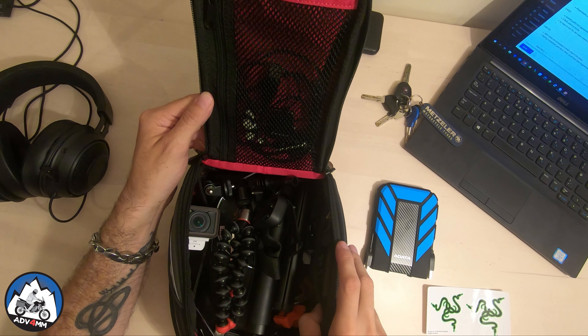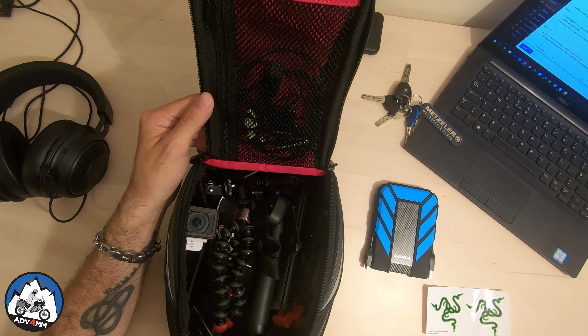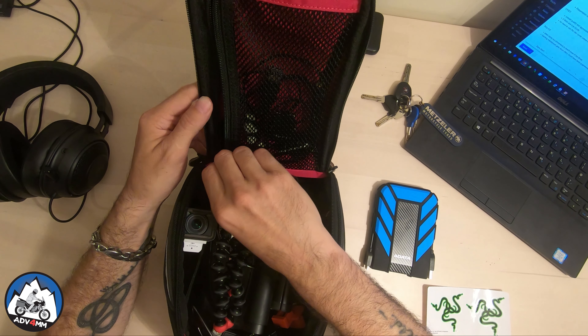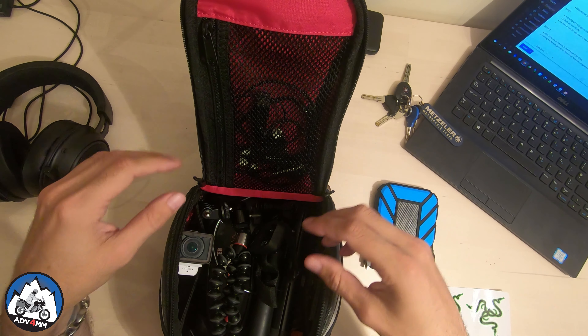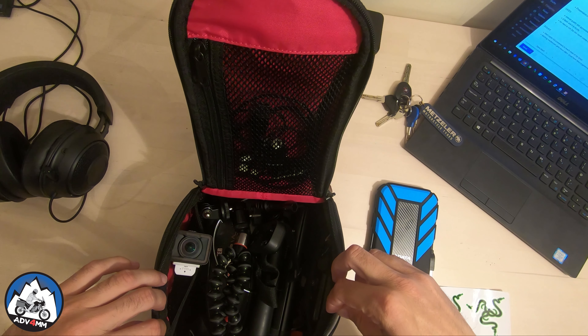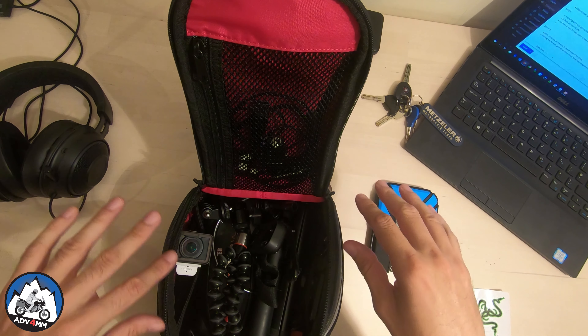Moving on and taking a look at what's inside the bag — we've got a nice looking red lining all over the place, solid quality materials, and a very convenient mesh in the upper part. A handy zip secures a few cables and my Bluetooth earbuds away from the rest of the gear. This is also where I store my sat-nav unit when not in use — it's not here at the moment because it's broken and back in the UK for repair.